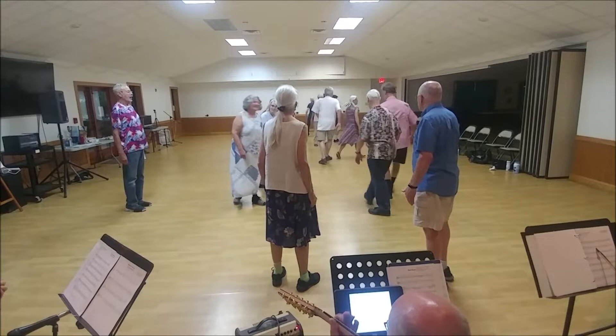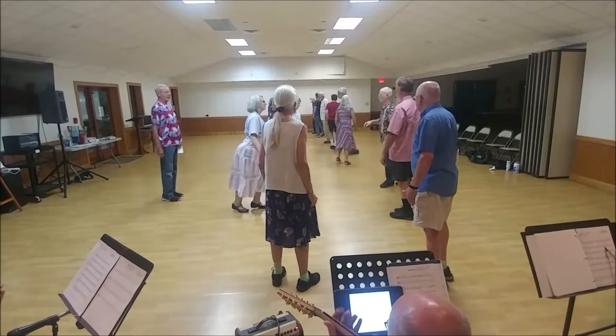On the diagonal, balance in and out. Single file up to the right hand. Star right with a new couple.